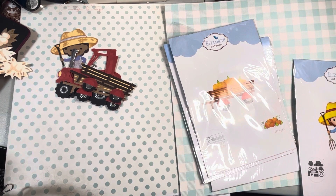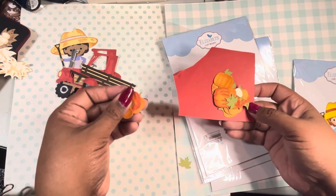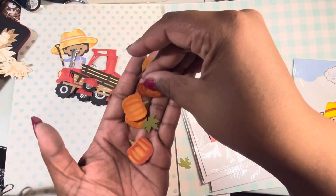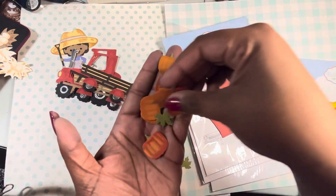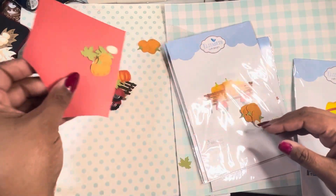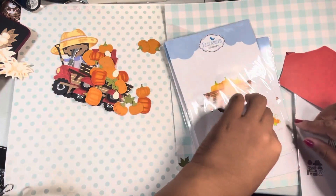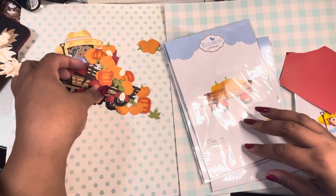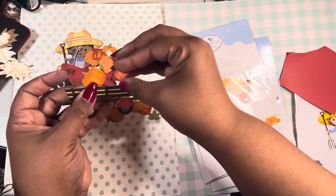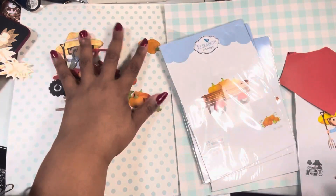Then I went on pumpkin duty. I cut pumpkins and I cut some leaves and I made a crap load of pumpkins — there's two sizes. I did a little coloring on them and put the little pumpkin leaves on. You can see all the cute little pumpkins, and of course you could just have them stacked up so you can make a huge thing of pumpkins right in your little cart.